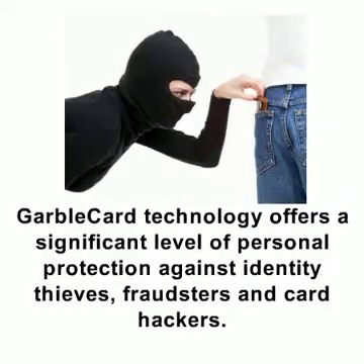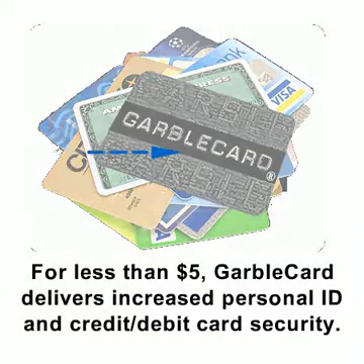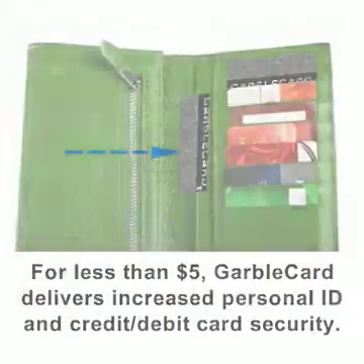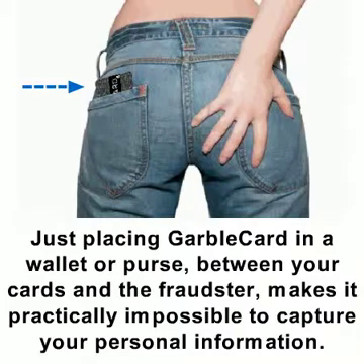GarboCard technology offers a significant level of personal protection against identity thieves, fraudsters, and card hackers. For less than $5, GarboCard delivers increased personal ID and credit and debit card security. Just placing GarboCard in your wallet or purse, between your cards and the fraudster, makes it practically impossible to capture your personal information.